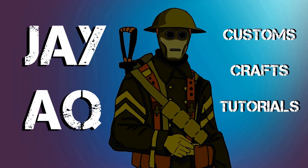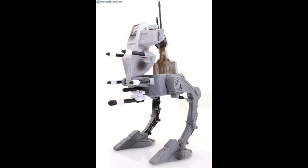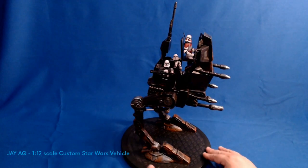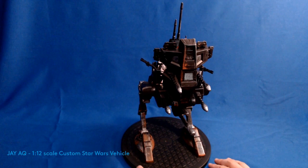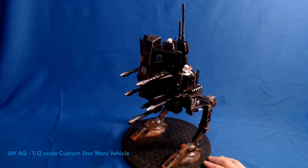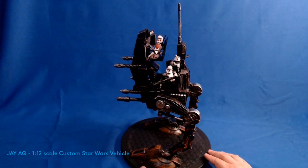Good afternoon everyone, Jay here. I want to showcase my newest custom vehicle. I found this cheap vehicle at a garage sale — it comes in the 12-inch scale normally, and I convert it to a three-and-three-quarter scale. So it went from being a one-man vehicle in the 12-inch scale to a three-man vehicle. I was going to make it a little bit larger for four or five people but decided to scale it back.